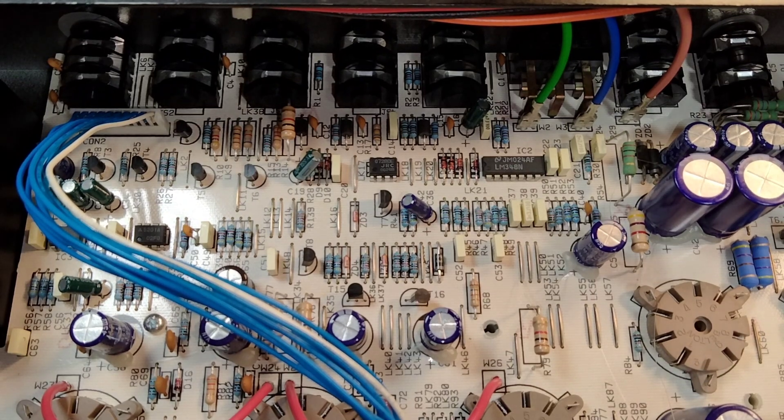This amp had a reverb that was always on, and no matter where you put the control, it was the same amount of reverb. My first inclination was to check the control — it checked good — and then to make sure that the ground going to the control was good, and it was.